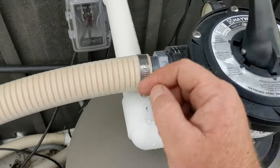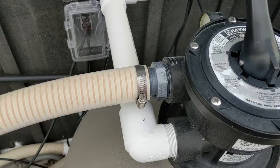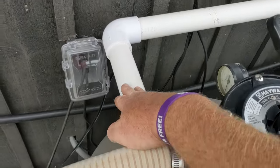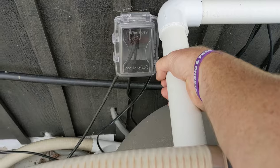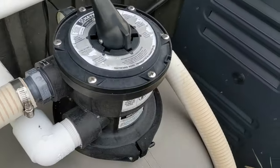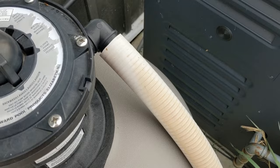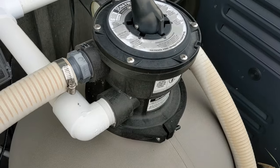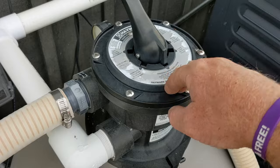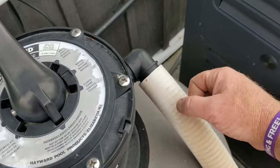Even if you do a sand change, you'd just have to disconnect it here and it's not bulky. They don't have a union, so if they ever do a sand change I'd cut it right about here and put a union in so you can disconnect it and move everything out of the way. Same with this backwash — it goes into the ground. I'd put a union about here. But if you have a Hayward filter like this, this backwash here doesn't have a shut-off ball valve.